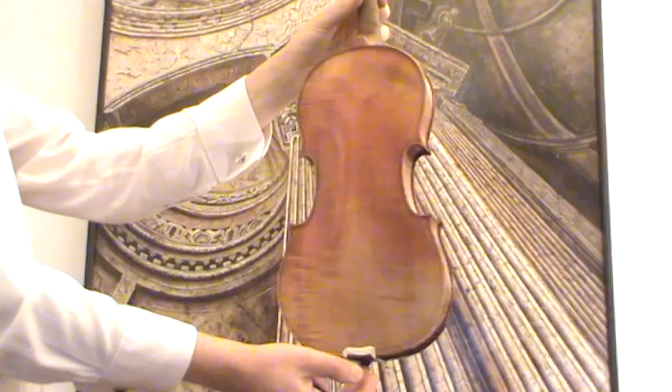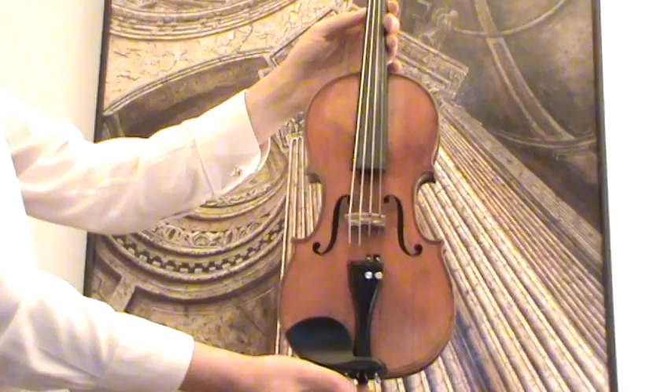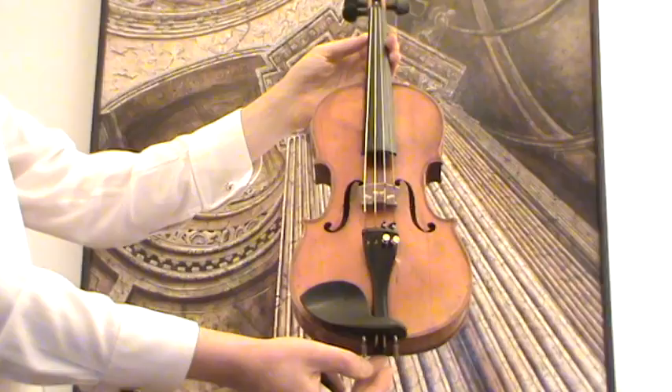The spruce is a medium to fine grain spruce front. In our workshop, the violin received a new set-up with new ebony pegs, new ebony tuners and ebony tailpiece, as well as a new Aubert bridge and new strings.